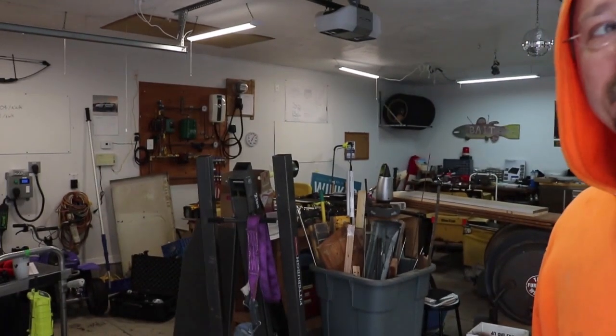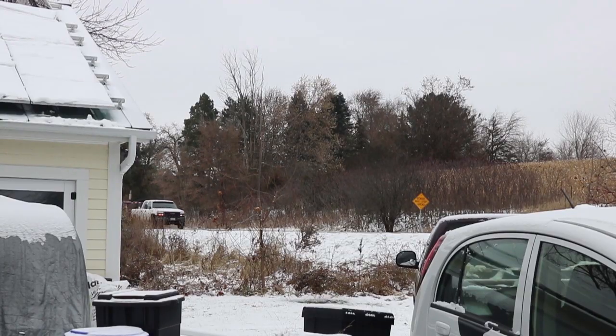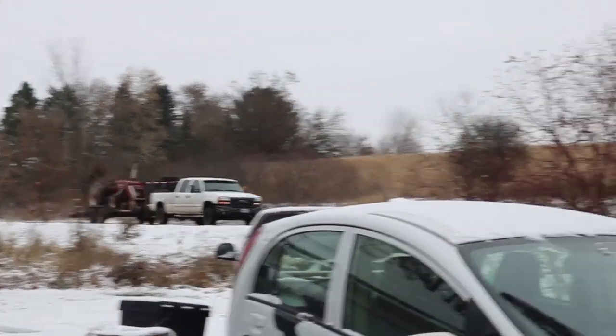I've been working on cleaning out my garage - got this half pretty cleared out - and I got the message that the tractor is on its way, should be here any minute. Of course there's still that other half of the garage that could use some cleaning, but we do what we can. And right on cue, here comes the tractor.